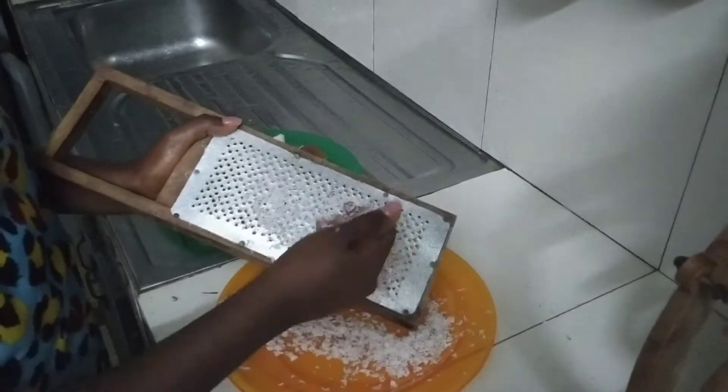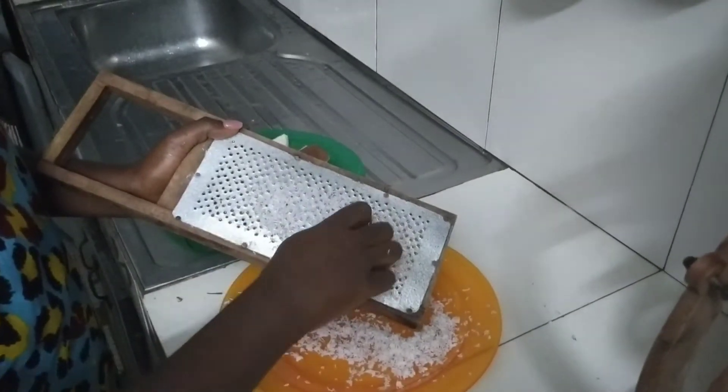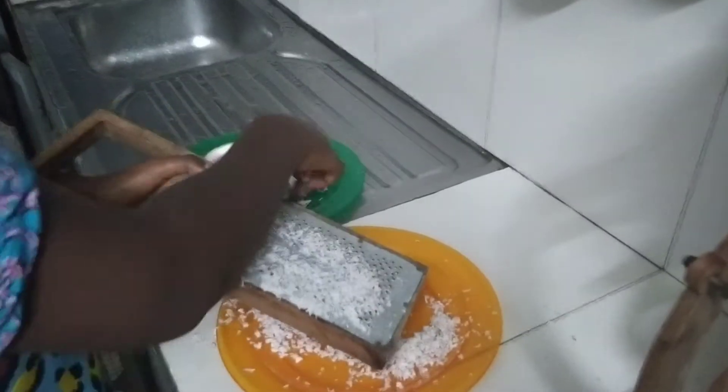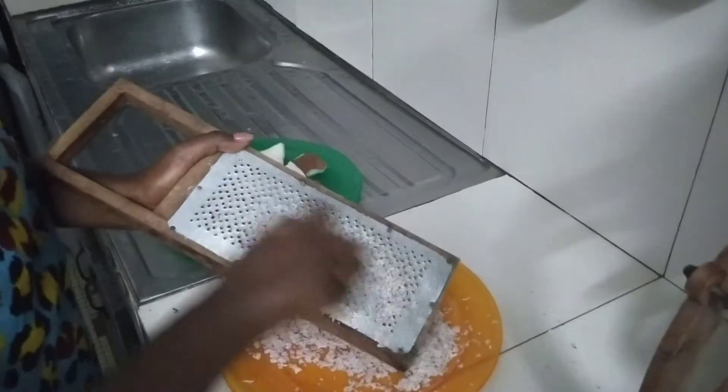At this juncture, you have to be very careful so that you don't grate your hands. When it's getting smaller and you think you can't handle it anymore, you can put it by the side and use it for your snack.